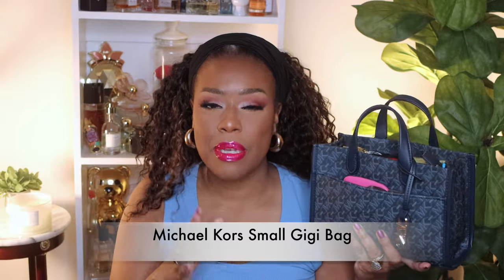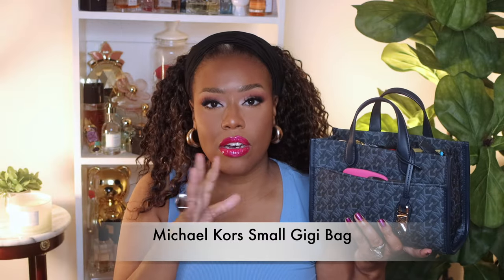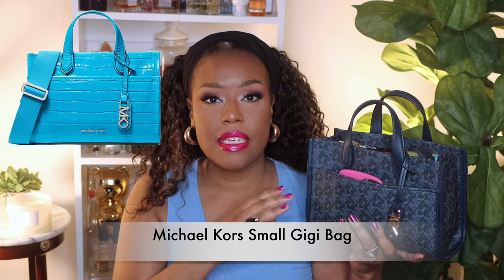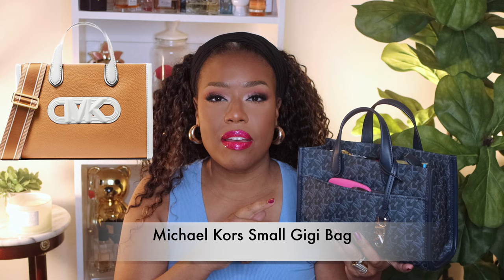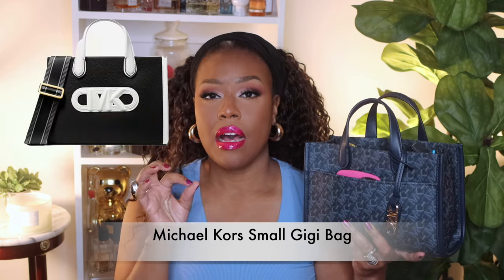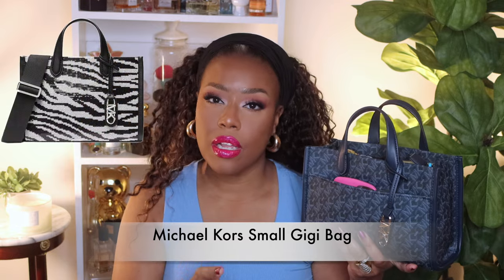I really like the fact that the strap is thick. I feel as though purses that have a thicker strap are more comfortable to wear, especially if the bag is heavy — it just makes it a little bit more comfortable. Just a little bit of housekeeping: this bag is right now on sale. You can go to the Michael Kors boutique online; I think they also have it at Macy's. They have it in light brown, white, black, and a coral color — just really cute colors.